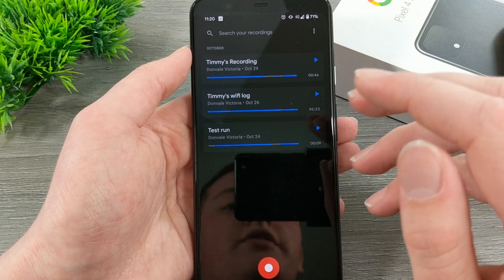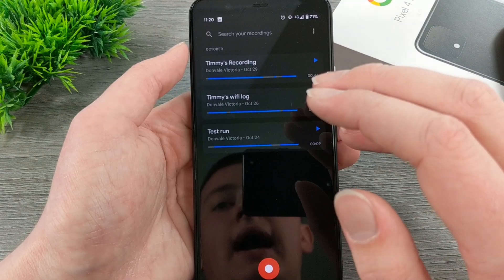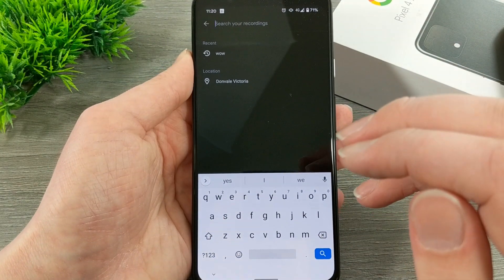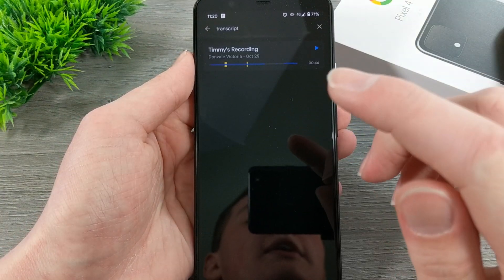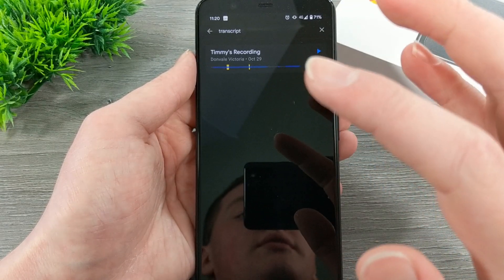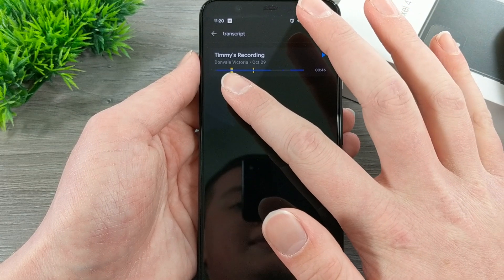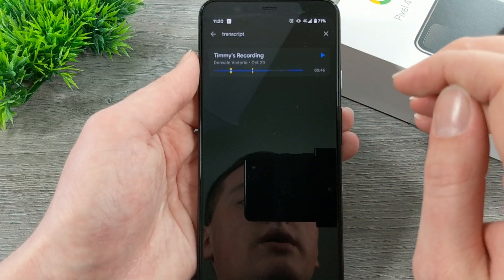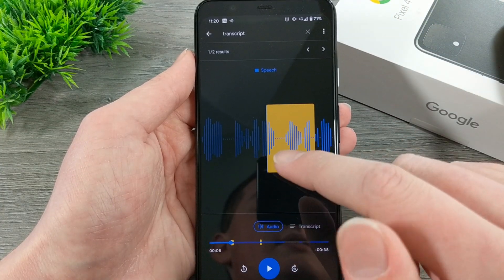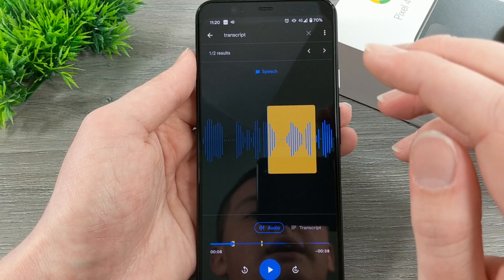If you tap on back, you go to all of your recordings. One of the coolest parts of this app is the search. You can search something — for example, if you search 'transcript,' it comes up with all the recordings where someone has said 'transcript.' The yellow bits represent the words. Timmy says 'transcript' twice in this recording, so it's bringing up this recording. Then you can tap on it and it's going to take you straight to where you said 'transcript.' It can be really helpful for so many different applications.